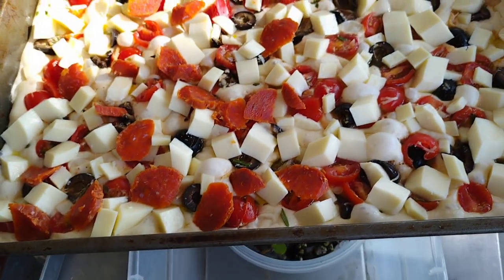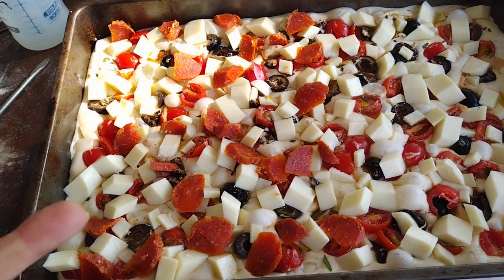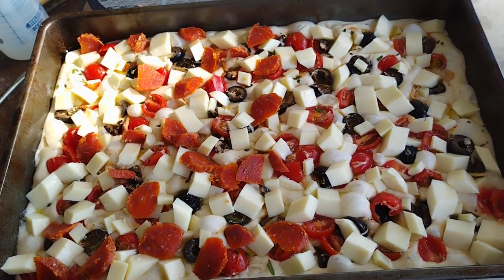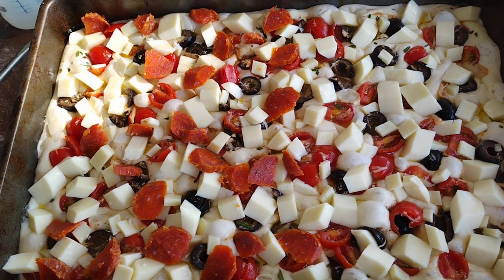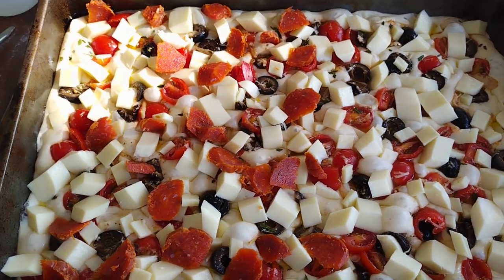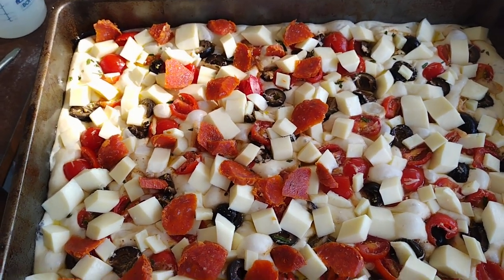Anyways, making focaccia bread. That is the focaccia bread. It's got pepperoni on this side over here. That side is just olives and tomatoes and cheese. It smells so good. And there's a little bit of rosemary and oregano on there and olive oil and garlic. Good things like that. Now it's got to go in the oven.